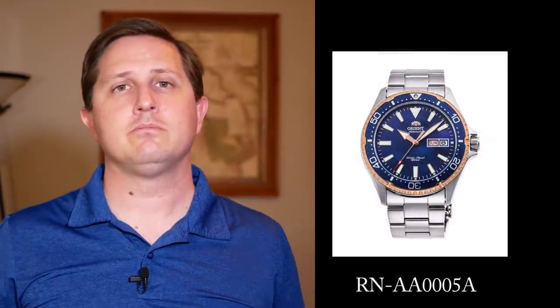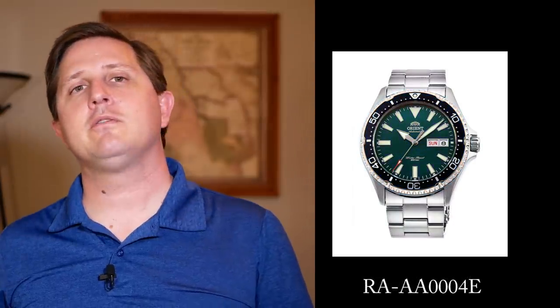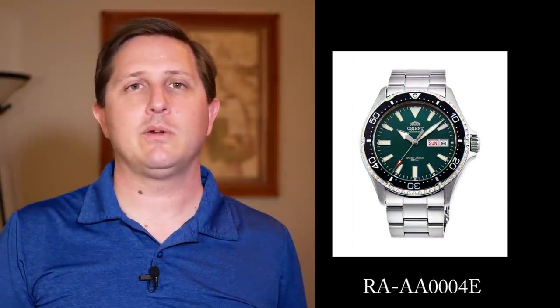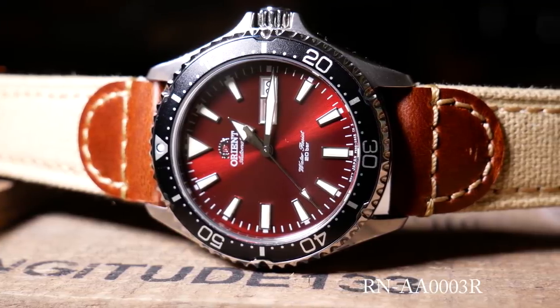From what I've seen, there are five different color versions of this watch. You have a standard black and a standard blue version, and also another blue version with a unique mother-of-pearl dial. There's also a green version, which isn't really listed anywhere but seems to actually exist. And then you have this one with its unique burgundy dial, which I think looks fantastic in person as well as in every photo and video I've seen. I can't really think of a bad photo I've seen of this watch.